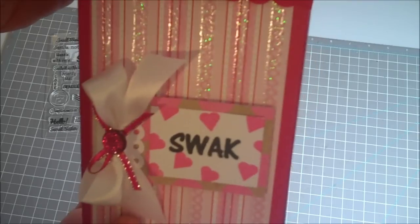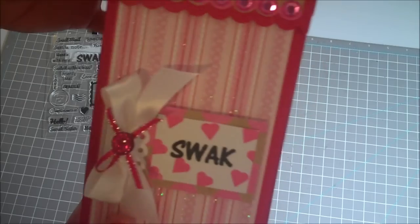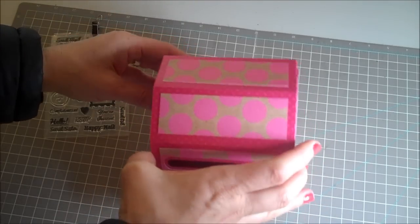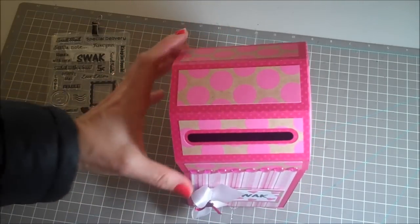I didn't actually make this on camera — the reason being is Lori Whitlock just put out a great video on this; it's really detailed on exactly how to put this together, so I will put the link in the description of my video. Hope you guys are having a great day — take care everybody, bye bye!